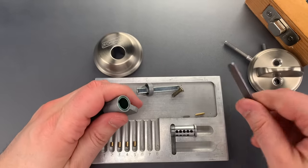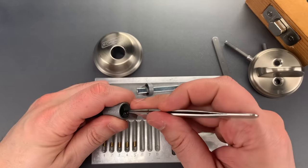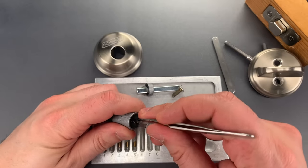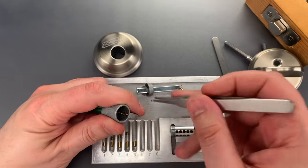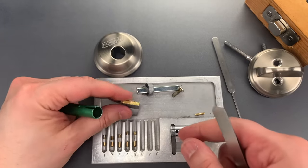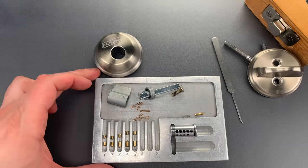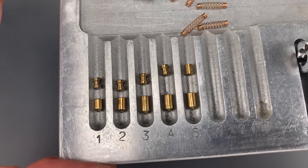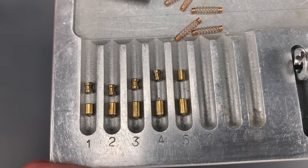Let's get those driver pins out now. As I said before, there are four spools, and I believe they're in positions 1 through 4, then there's a standard pin in slot 5. All of the springs should be the same — and indeed they are. Let me give you a close look at this. All of those key pins are standard, as is the driver pin in slot 5. The driver pins in slots 1 through 4 are all spools.